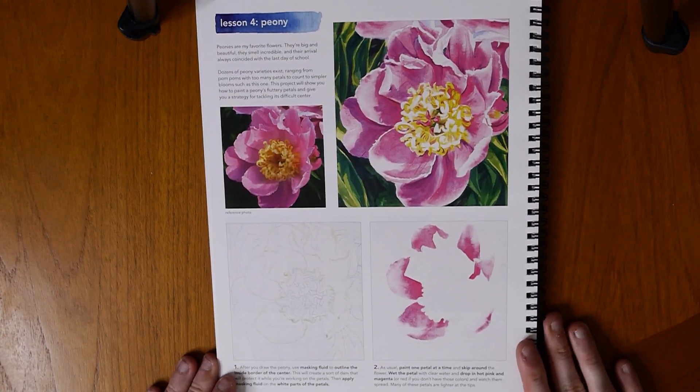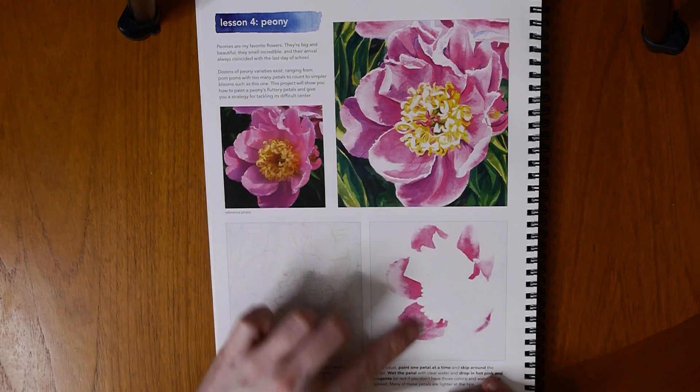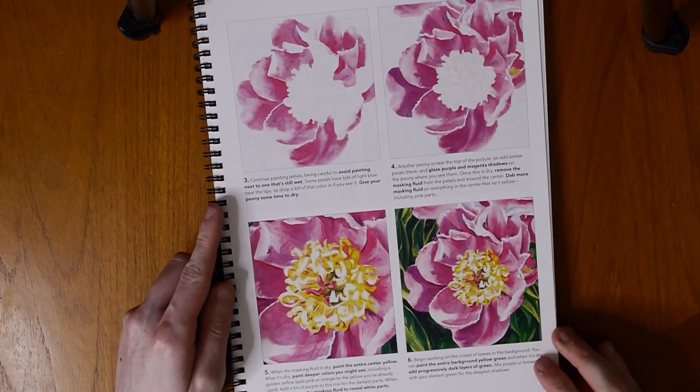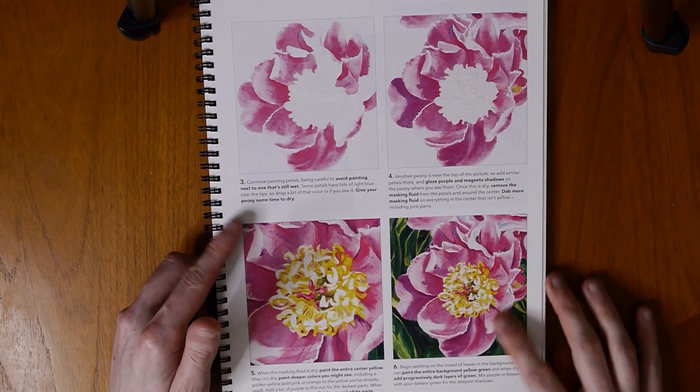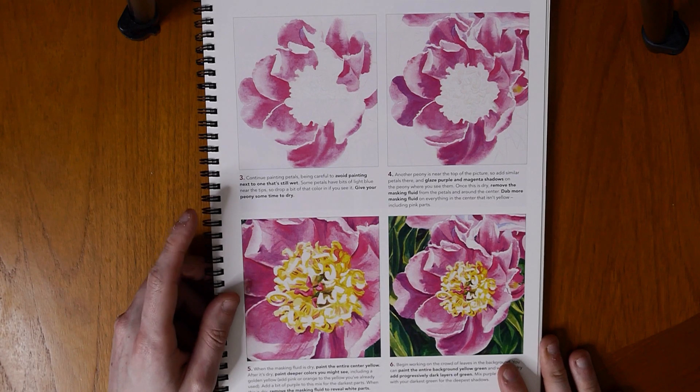I'm going to show a page from the tutorial now just to show you how a tutorial is set out in this book. It's set out with the reference image and the image that Kelly has painted in the book, and then it has it broken down into lots of different steps and sections so you can follow it step by step. Along with pictures, there's also a description underneath of what's going on in the image above.